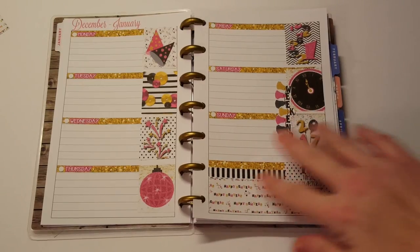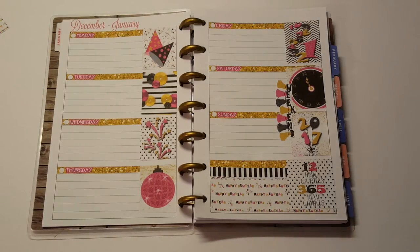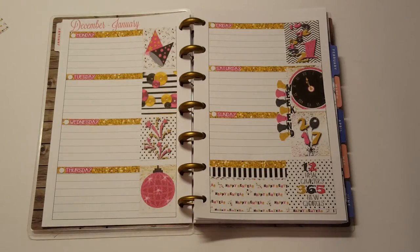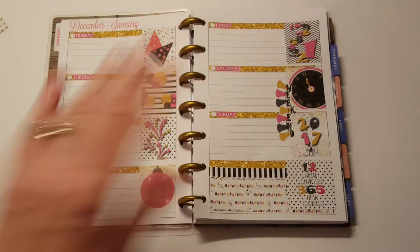Head on over to Life in Print and print out her kits. I printed out another weekly set while I was at it — so that's really cute. I don't know if I'm going to use it, but I did print it out. Thanks for watching and I will see you again in my next video. Bye-bye.